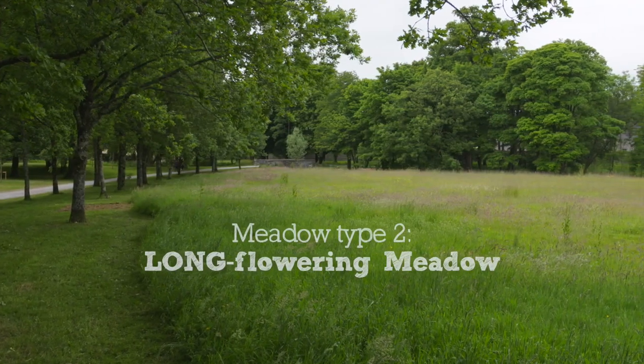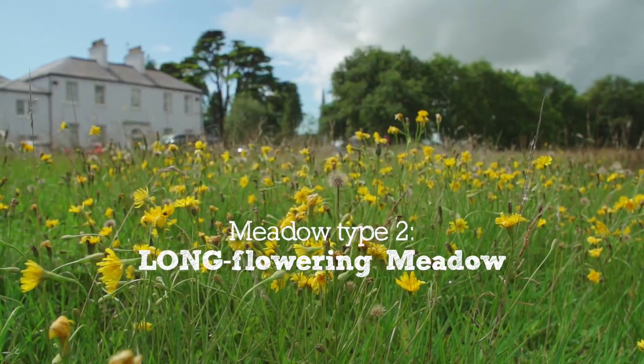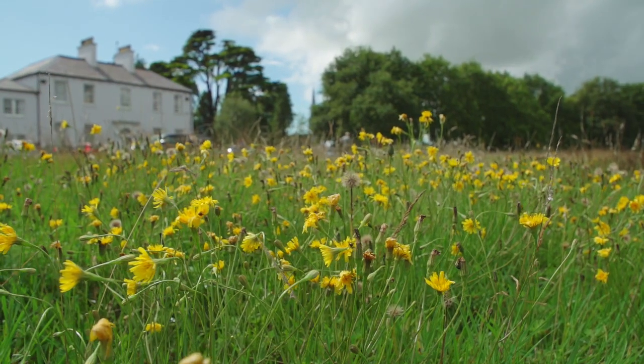The other option is to have a long flowering meadow, and that's where you just cut once a year in September and you remove the cut away again.